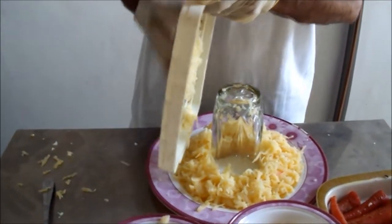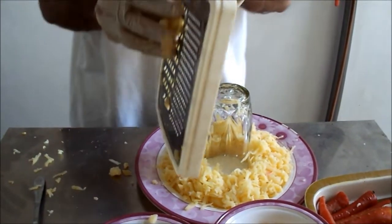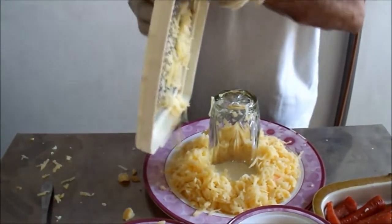I am adding this one. See — first layer done. Now I put the boiled gajar, boiled carrots. We grate it like this.